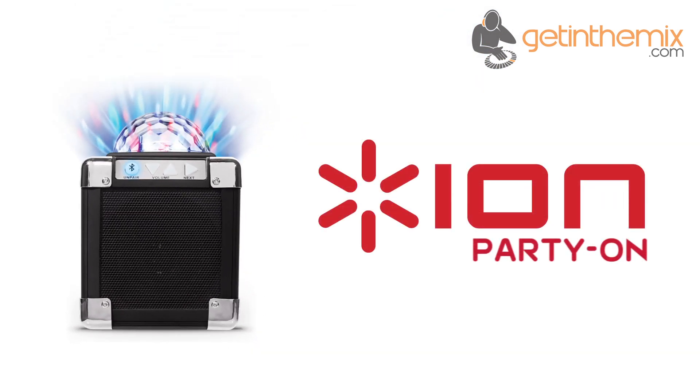For more information and current price, please click the link below. Don't forget that the ION Party On is available from gettingthemix.com now.